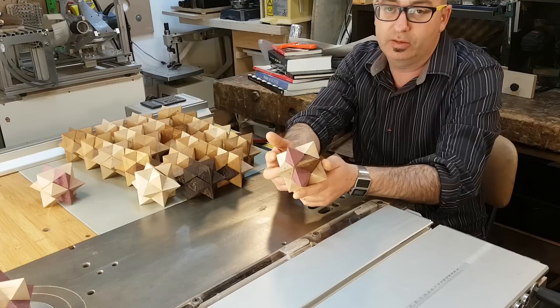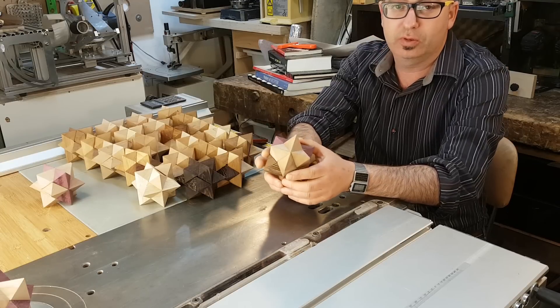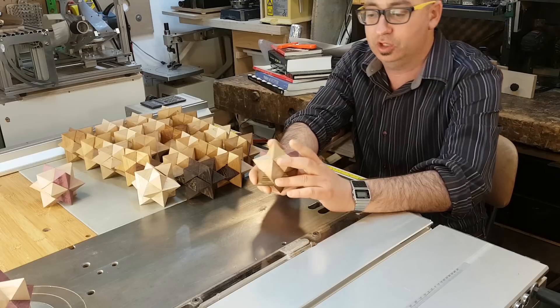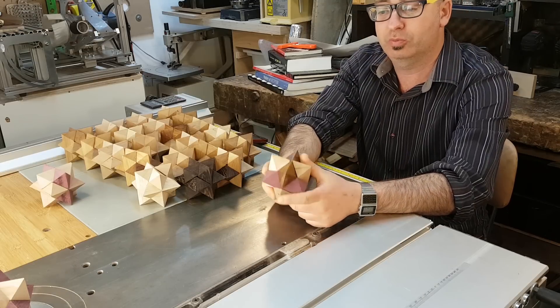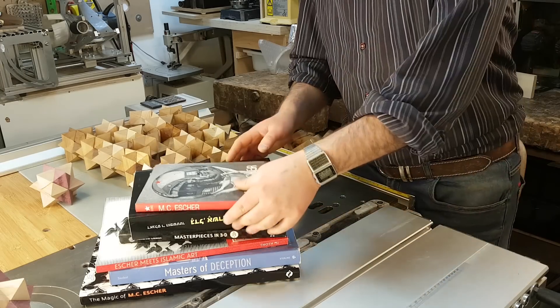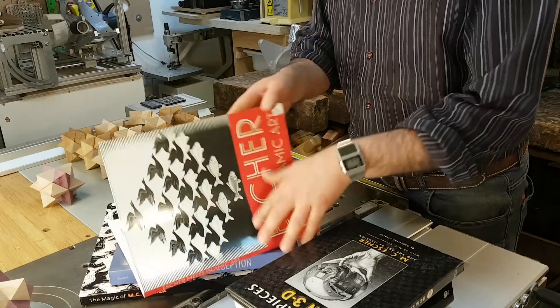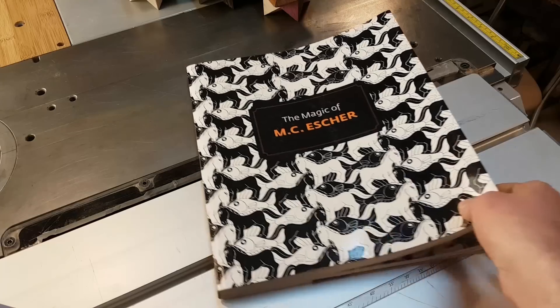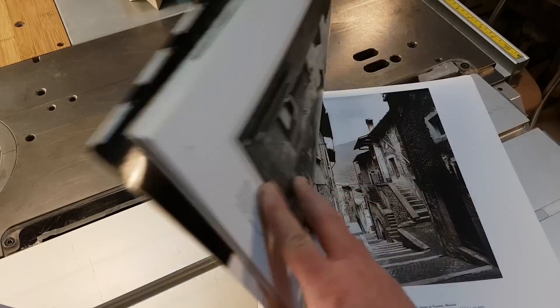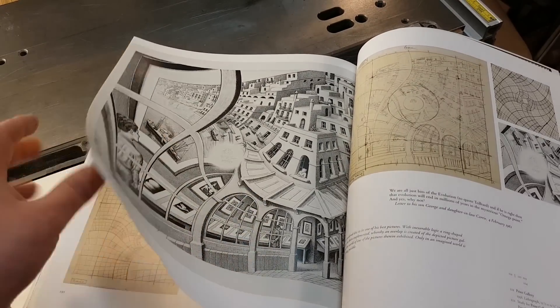It's known as an Escher solid, and the reason is that Escher was the first one to make awareness of this shape in two of his famous printings. He's been a great inspiration for me for a long time. All these are different books about his work and his drawings. Escher is known for his mathematically inspired drawings.